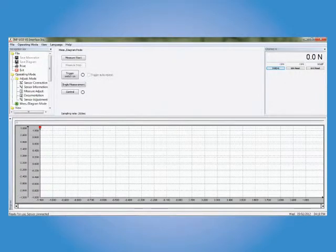Recording data with INFUSB will present several options to accommodate various applications. For basic single event testing, it's a matter of clicking measure start, performing the test, then clicking measure stop. For more complicated applications, however, the INFUSB features a full suite of start-stop triggers, including peak, valley, time, or count number options.